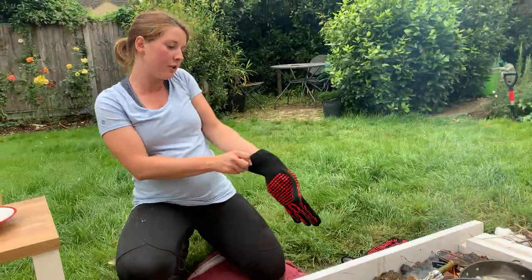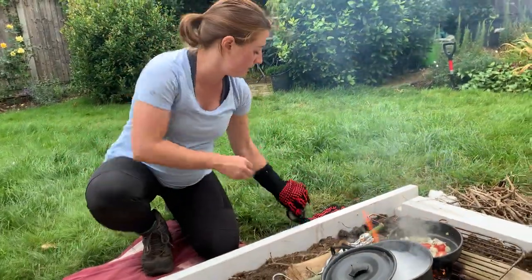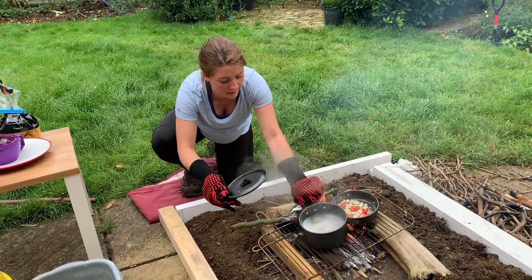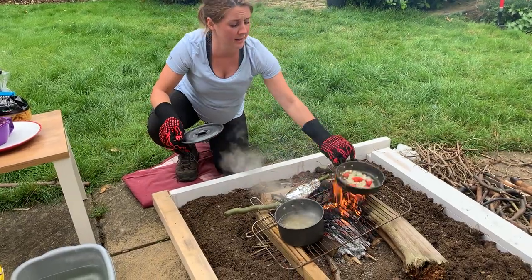I'm going to put my lid back on and check — oh, the pan is boiling over! Just in time. I am going to move that across and let the pasta cook through, then move it off the heat.